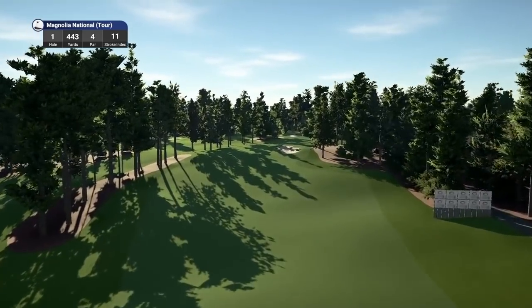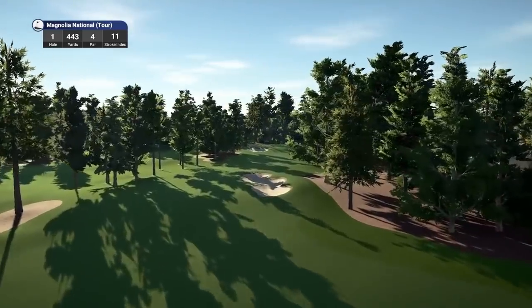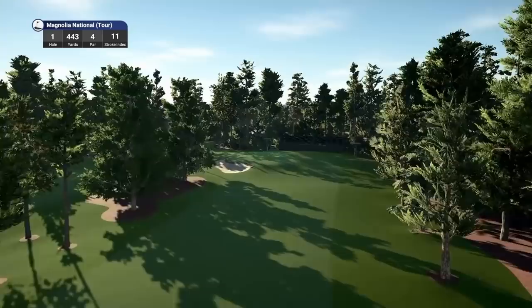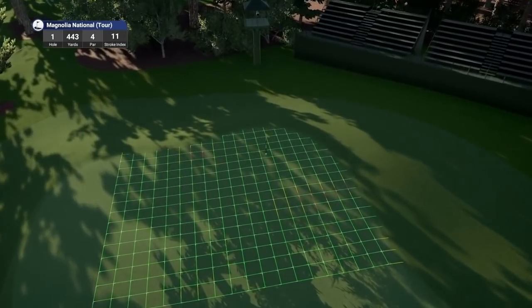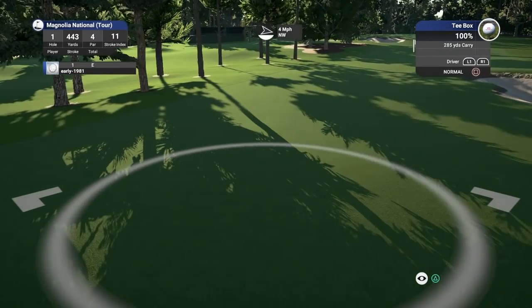Hole 1 is a par 4 playing 443 yards, stroke index 11. What a beautiful looking opening hole — the colouring is fantastic, it looks lush and very accurate. That's a tough pin location right at the back of the green, and with these firm, fast greens, I assume it's going to be quite tough to get dialed into pins.